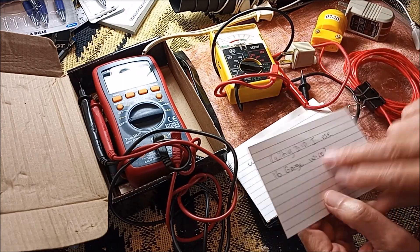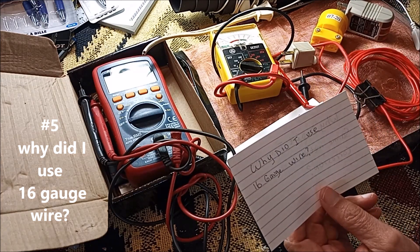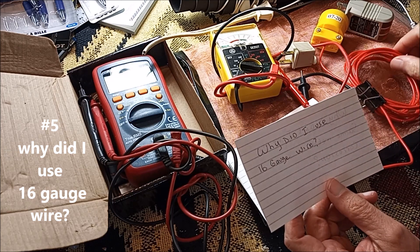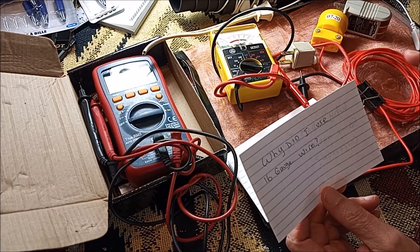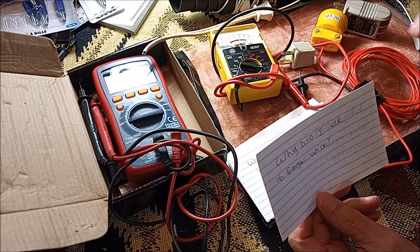Why did I use the wire I used? I think this is 16 gauge. I could have used 14 gauge, which is a little thicker. You want to use wire for the intended purpose, and since this was just a ground to the metal screen, I didn't think I needed anything thicker or thinner. But if you use something a little thicker or thinner, it probably isn't going to matter.